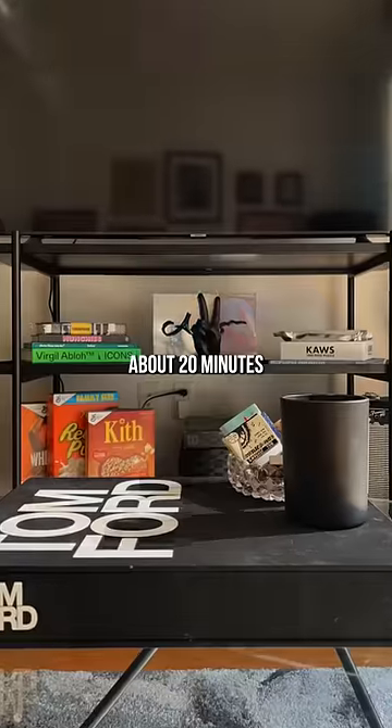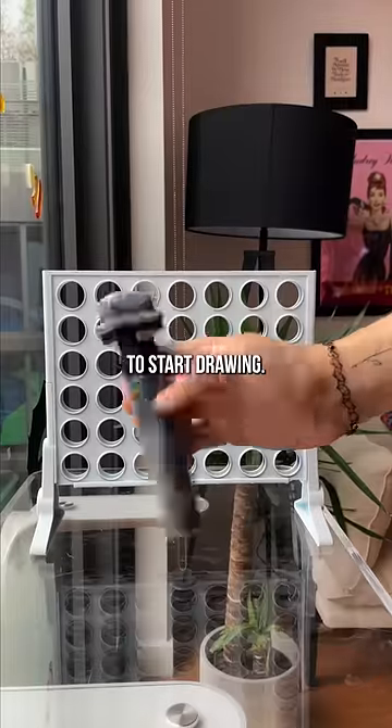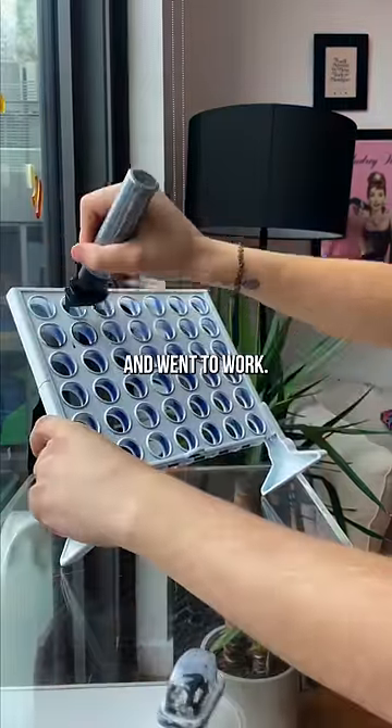Also, look at that stand. After about 20 minutes of drying, we were ready to start drawing. Pulled out Old Reliable and went to work.